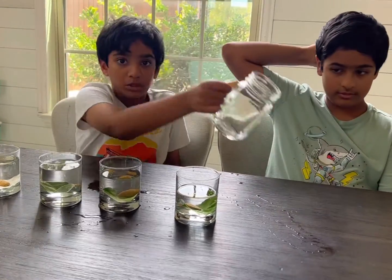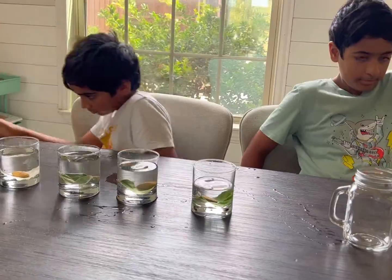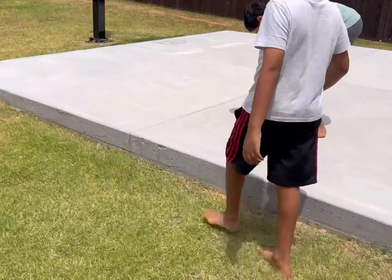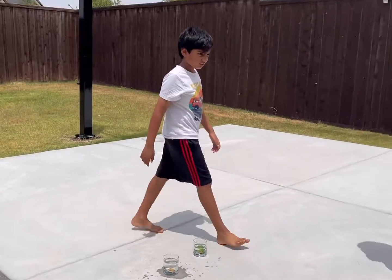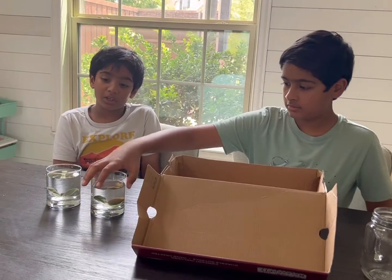Let's take them outside now. Putting them outside, we're going to place our glasses out here in the sunlight. They now have enough sunlight to last them an hour, so let's go back inside and put the other ones in a box.